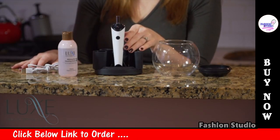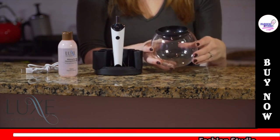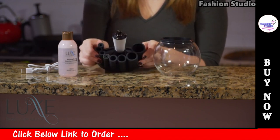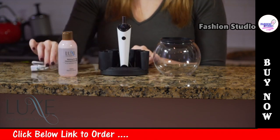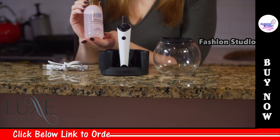The package includes the spinner, a glass bowl and ring, eight different brush collars to fit many different styles and sizes, a charging stand and cable, and a bonus cleaning solution for those tough, non-soluble makeups.